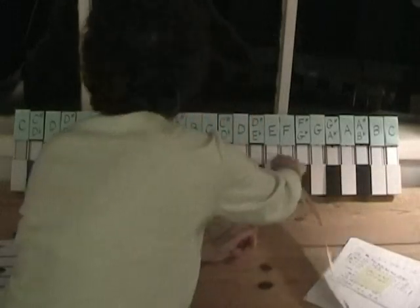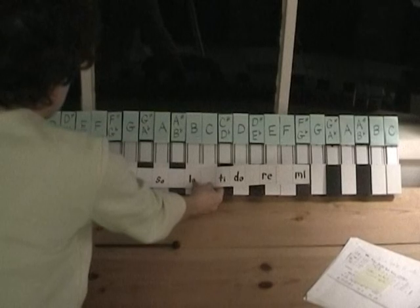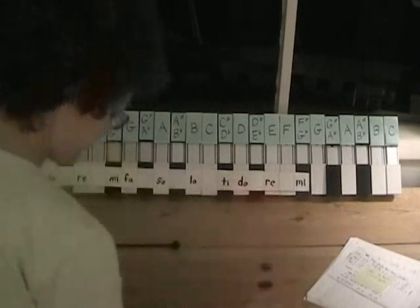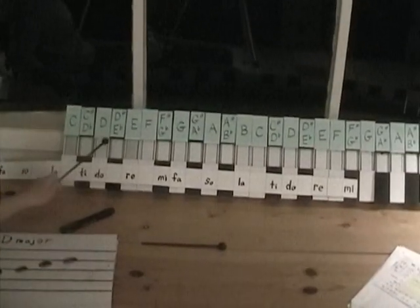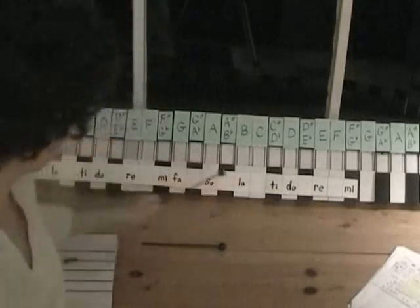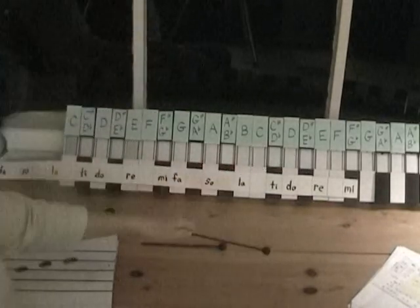Now let's do the key of D major. Instead of starting Do on C, I'm going to start it on D — way down here. This time we're going to have some sharps in our scale. Here's the tonic, which is Do. You can see: whole step, whole step, half step, whole step, whole step, whole step, half step — that's our D major scale.